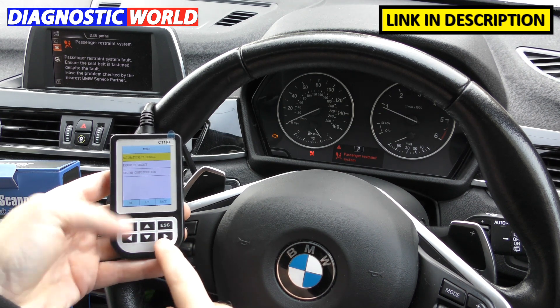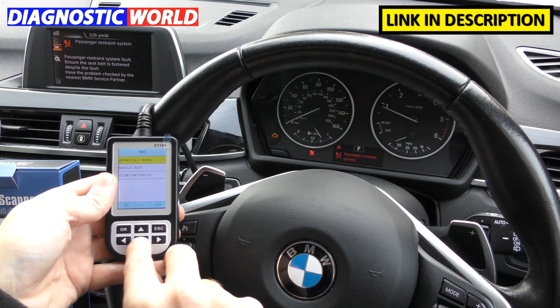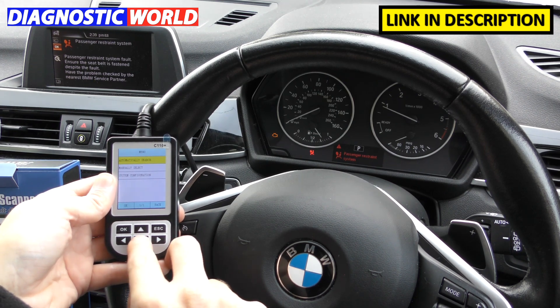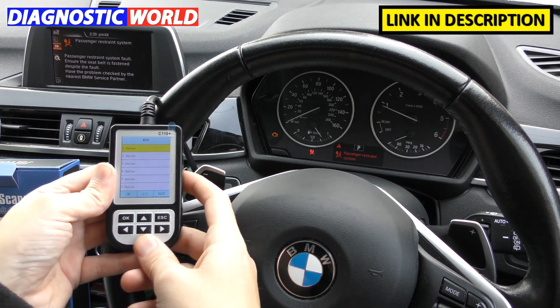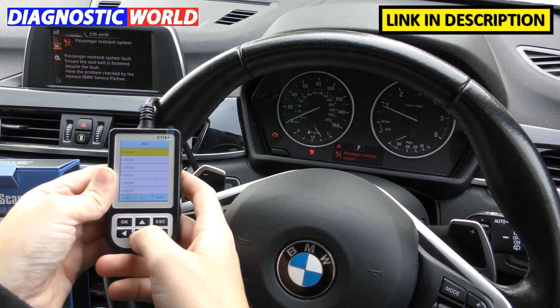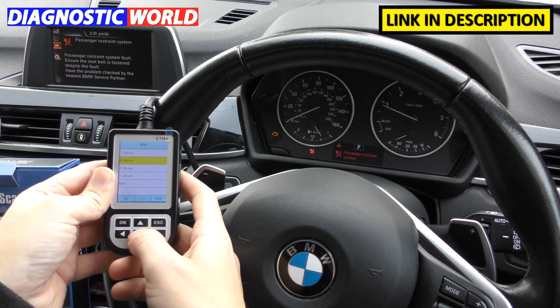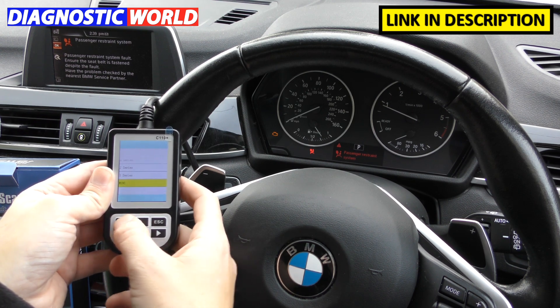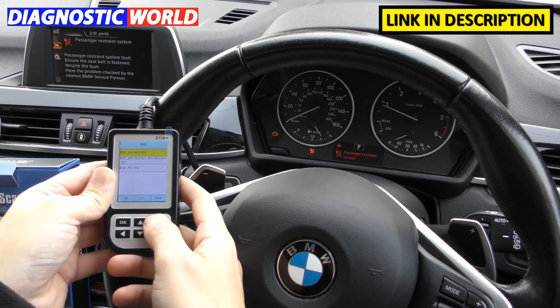In terms of manufacturers covered, you will only get access to BMW and Mini. If we manually select, the options are 1 Series, 2, 3, 4, 5, 6, 7, X Series, Z Series, I Series, and Mini. For Mini, it covers R50 to R53, R55 to R61, and F55 and F56.